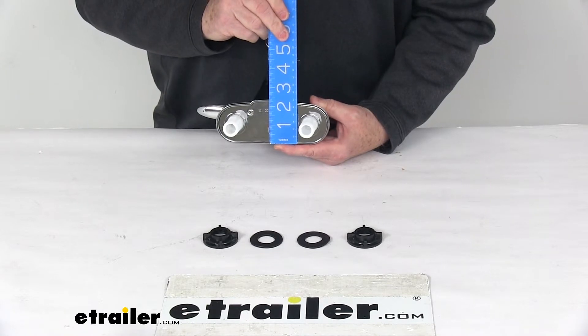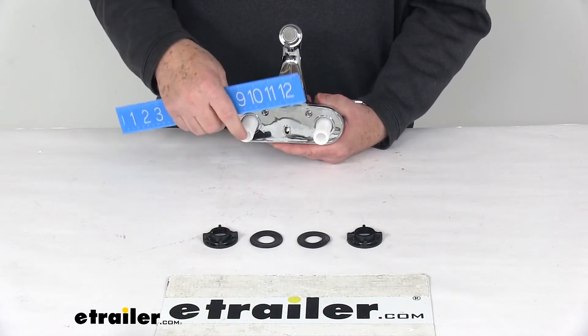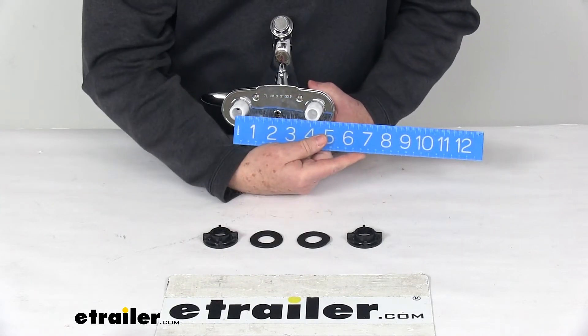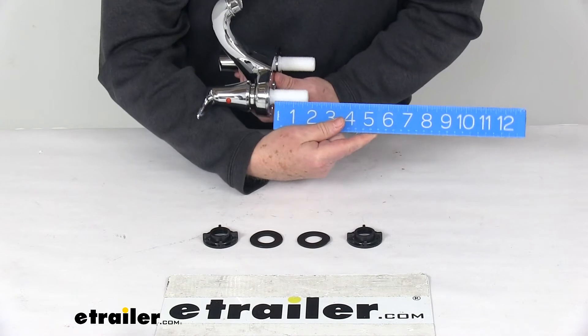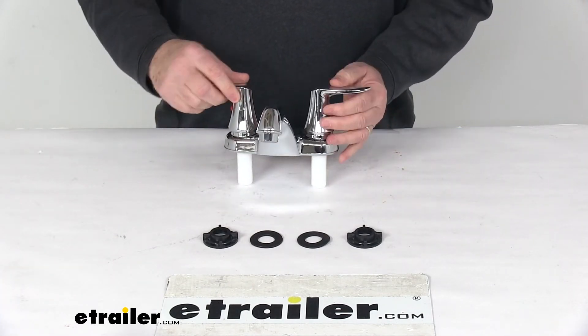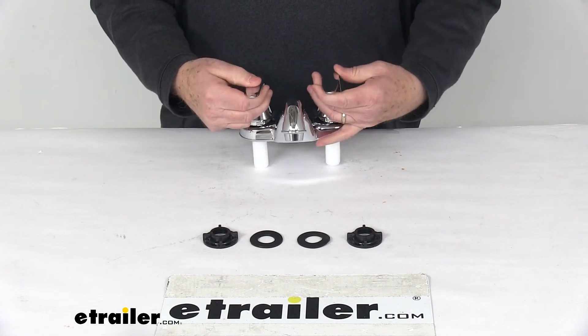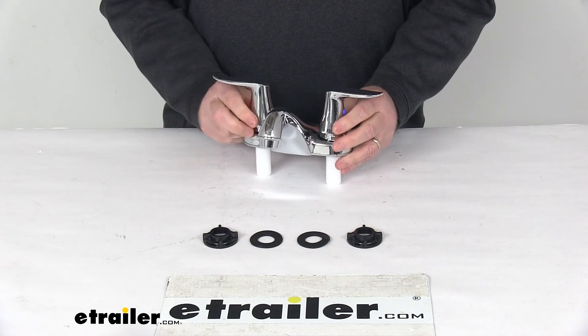Total depth on it is right at 2 and 3/8 inches deep. The inlet shanks for the hot and cold water — distance between them, center to center, is your standard 4 inches, and the length on those are right at 2 inches. That should do it for the review on the Phoenix Faucets Catalina RV Bathroom Faucet with the dual lever handles and the chrome finish.